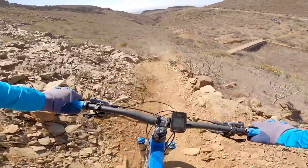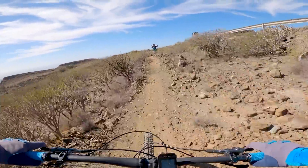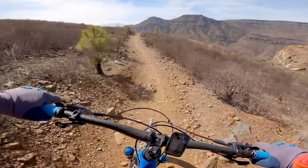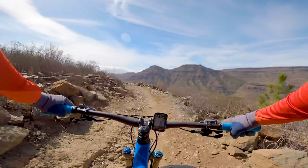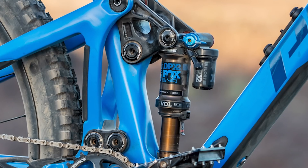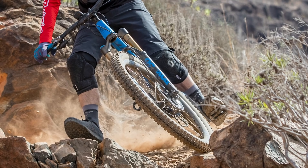On flat, smooth sections suited to high-cadence pedaling, I did notice some pedal bob on the bike. However, the climb switch on the Fox DPX2 rear shock did all but eliminate the pedal bob. The trade-off is that the rear shock isn't as supple, and on rougher sections you can lose grip and it's not as comfortable.